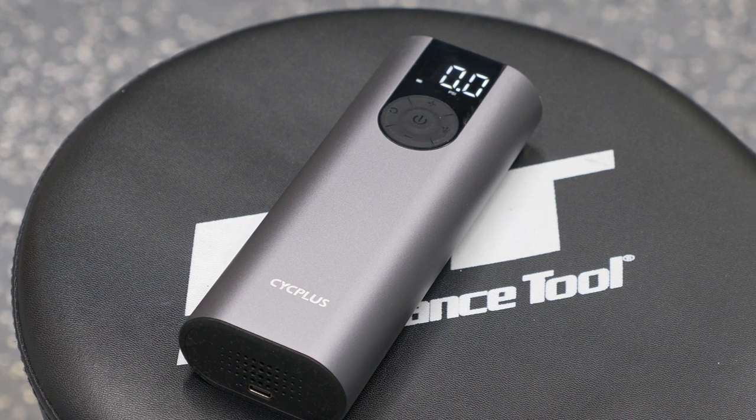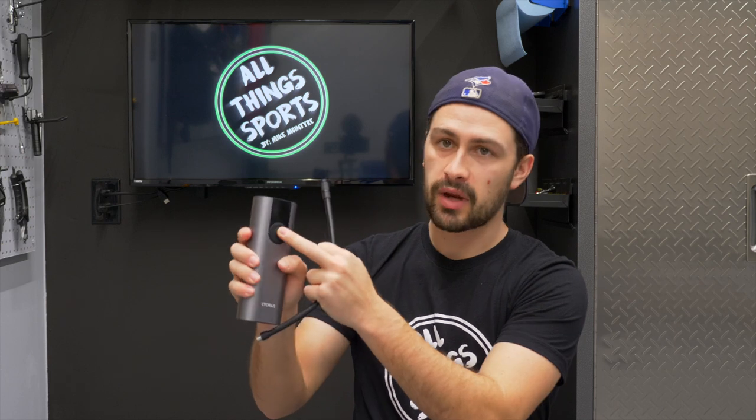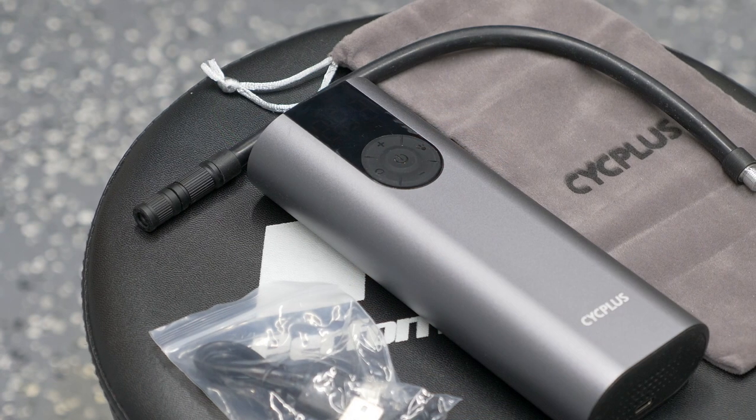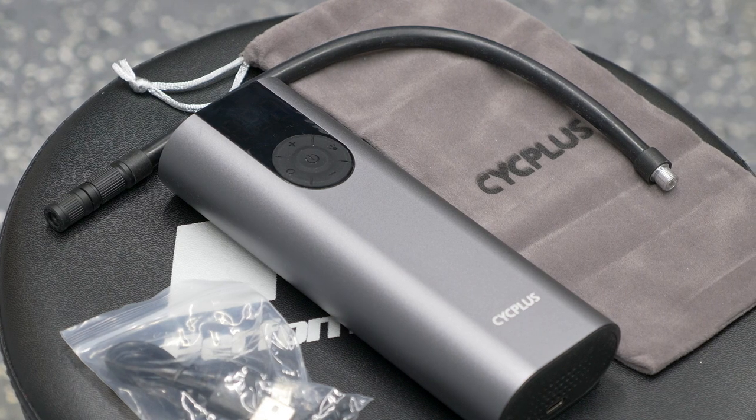Maybe I should start with first impressions. My first impressions are I'm actually pretty impressed — the quality of this thing feels quite good. The ends are plastic material, then you have these rubber buttons with a digital screen. But the casing is a nice aluminum metal finish. The tube should be long enough for something that's this small. You take the tube, you twist that into the large opening there next to the LED light. Apparently this thing has a 2600 milliamp battery.